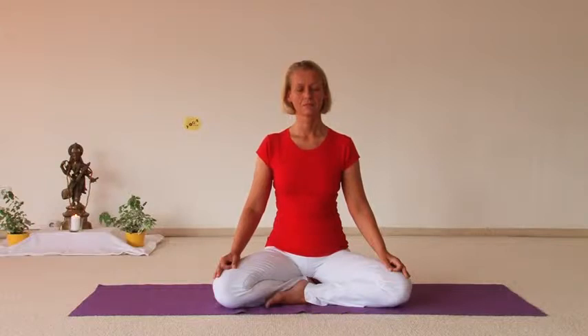Two minutes of silence. One moment of silence.